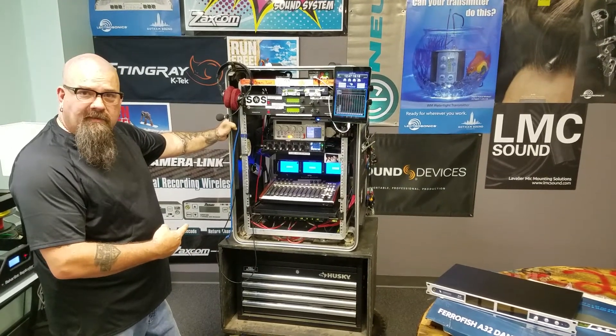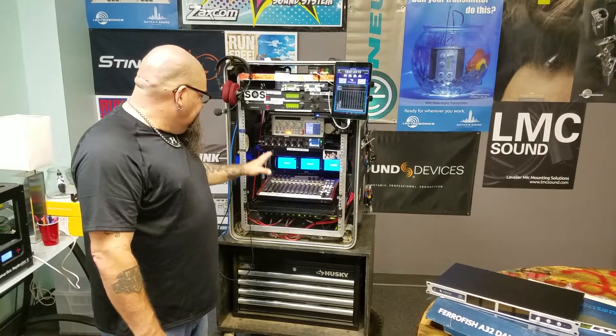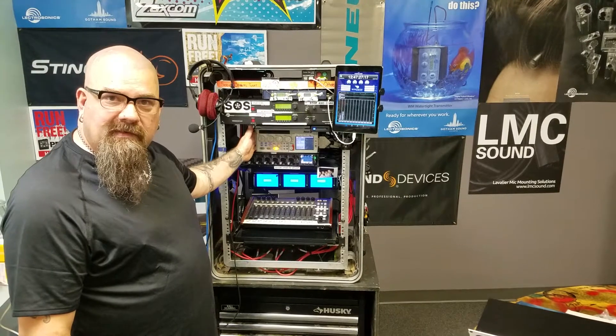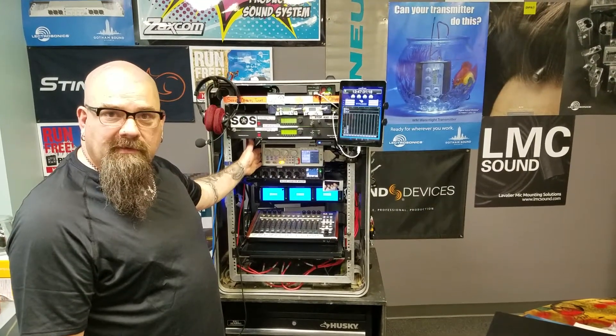So here we are, just a quick run-through on my cart. I have a 688 running into a CL12, and then when I need extra channels, I have my Diva 5 right here that can give me up to a total of 20 inputs.